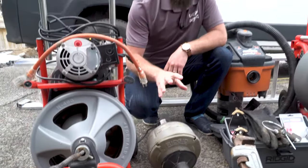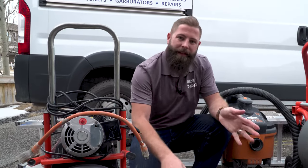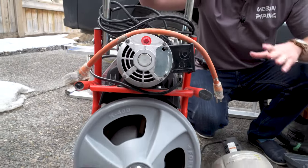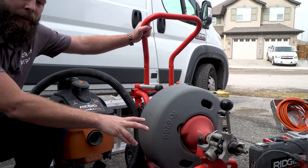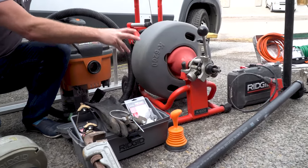Let's talk about augers. You're going to want a handheld drill auger to get those really simple clogs out of a kitchen sink, bathtub, or showers. Next, we want to move on to the K400 — this is for when you have those clogs in the same areas but just a little tougher to get to, higher horsepower. Lastly, we want to go with a K6200 for mainline drain cleaning where you have roots and big toilet clogs — this guy will get everything out.